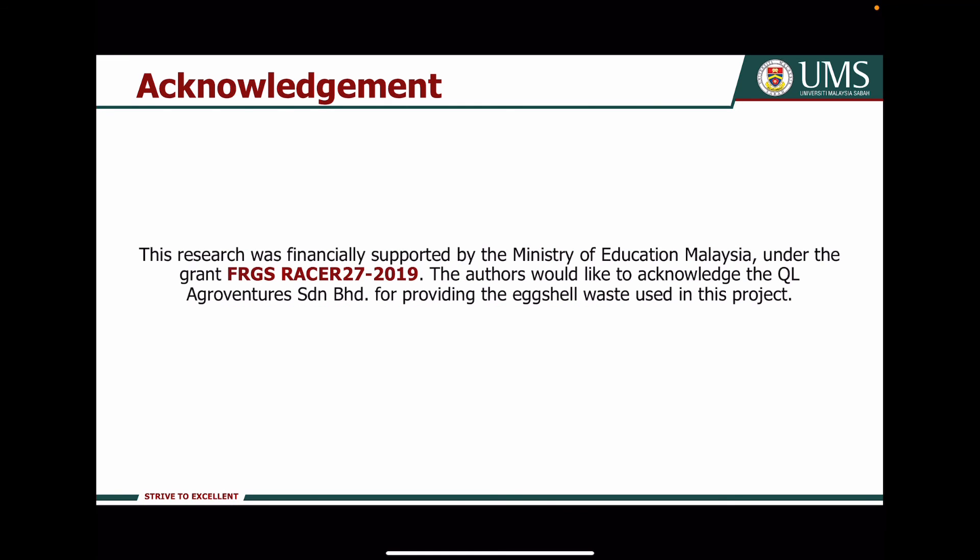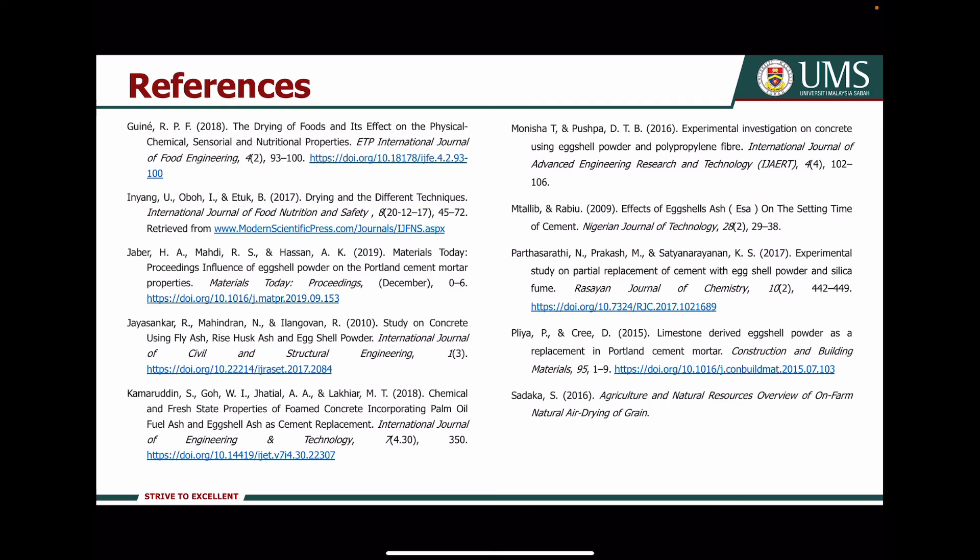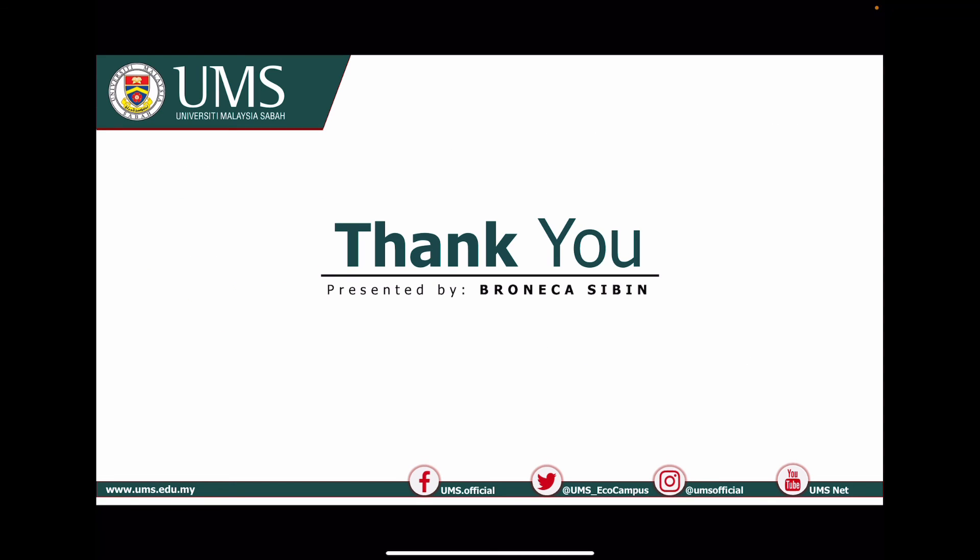This research was financially supported by the Ministry of Education Malaysia under grant FRGS Reset 27 2019. I would also like to acknowledge QL Agro Ventures Sandiran Berhad for providing the Axial waste used in this project. This is the reference list for my project. That's all for my presentation — thank you.